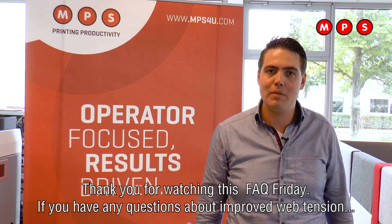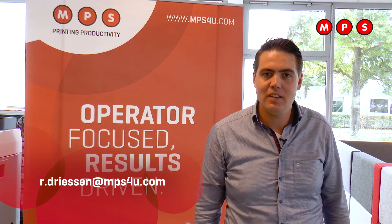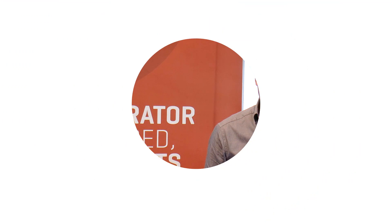If you have any questions about improved web tension, feel free to contact me via this email address. Have a great weekend. Bye.